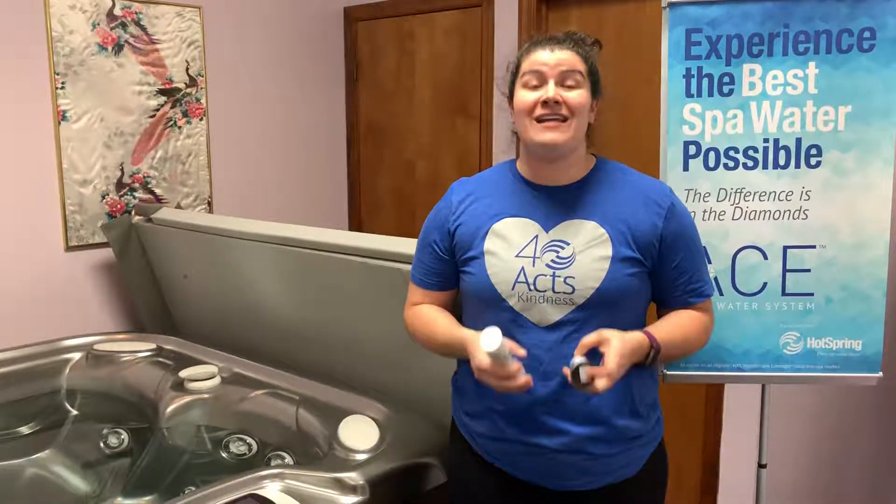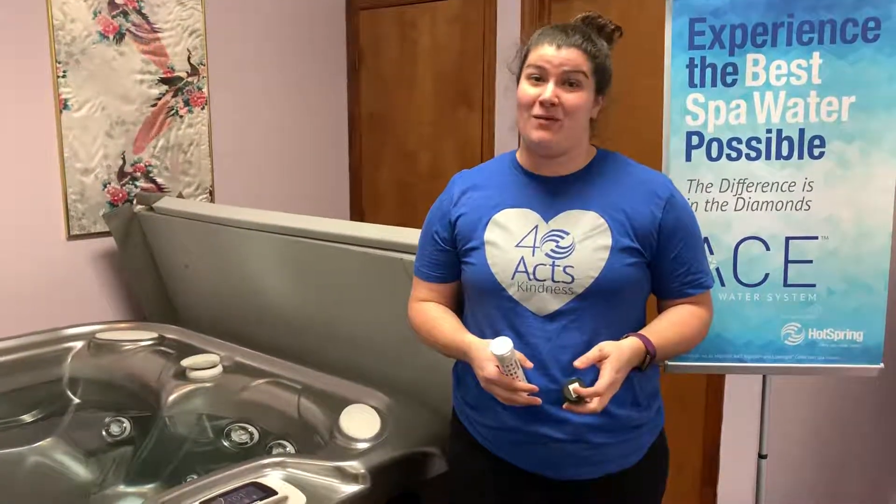Hey everyone, it's Mary here from Regina Pools and Spas. I just want to talk to you real quick about the ACE saltwater care system that we have — a saltwater system for our hot tubs.